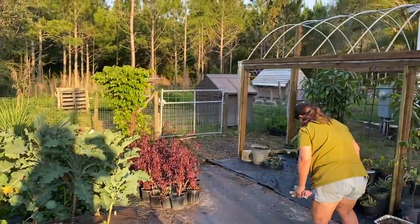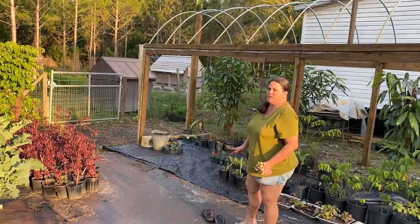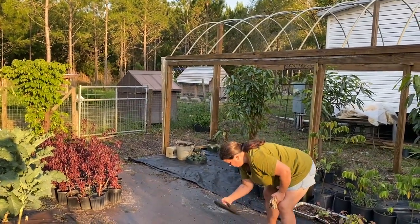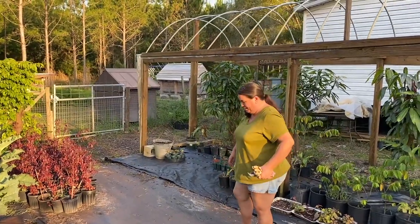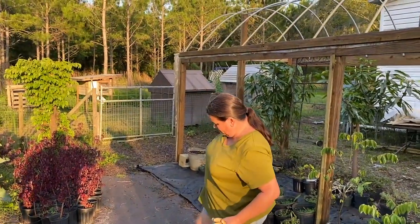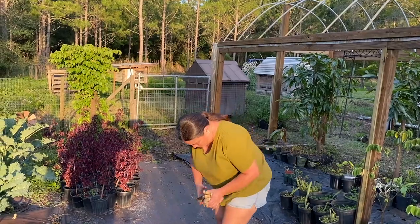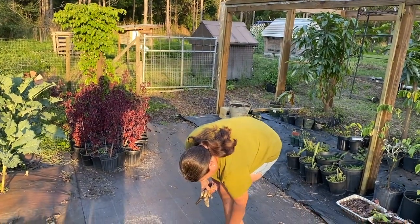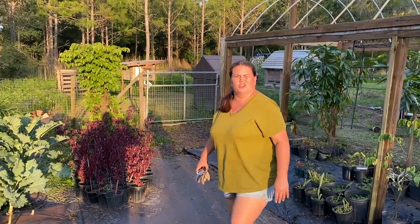We're hoping to get some sweet corn. Those fire ants got me — they're on my shoes too. We're going to have to get some fire ant bait, we've got some coming Friday. We don't like using insecticides but when it comes to fire ants, we will happily bait and kill them all. I'll be taking Benadryl tonight.